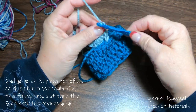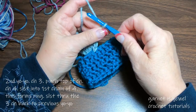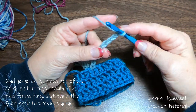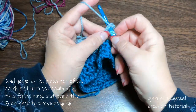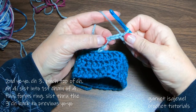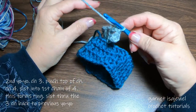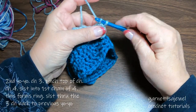Chain three — one, two, three. Place your thumb over that third chain and chain four — one, two, three, and four. Slip stitch into the first chain of the four, and then slip stitch in each chain back towards the first yo-yo. Try and keep your slip stitches loose because if it's too tight then it'll pull and cause your yo-yo to pucker.